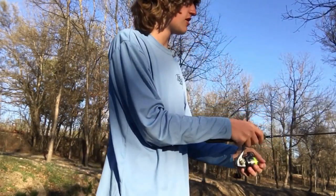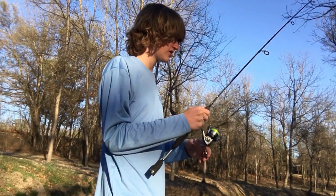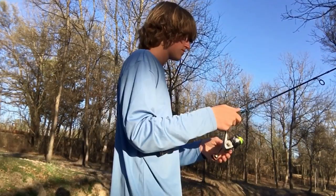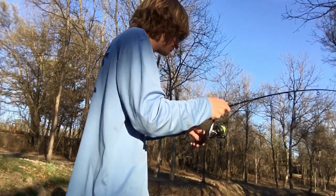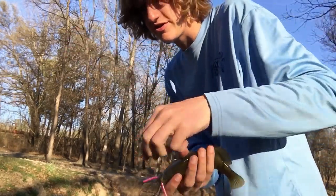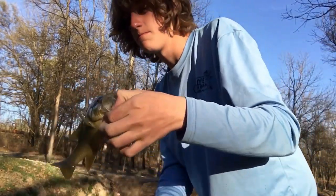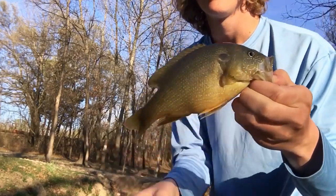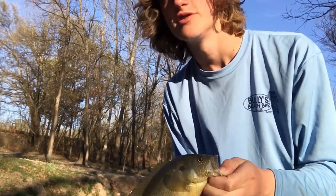I wacky-wormed the worm on there — just hooked it straight through the middle — and that should give me a good chance of getting a fish. There we go! That is a really nice sunfish right there, hooked right on the roof of the mouth on that pink worm with the drop shot rig. Big old green sunfish, beautiful colors, big old belly. That is the third fish — looks like we only have two more to go. Let's let this guy go.